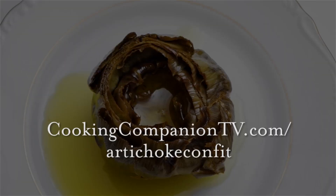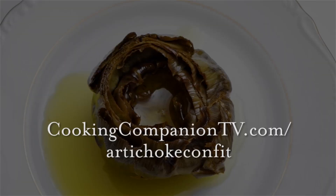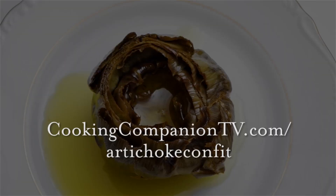That is it for this recipe of artichoke confit. Get the ingredient list in the description below or at cookingcompaniontv.com/artichoke-confit. Watch the video on artichoke leaf soup and subscribe to this channel for more demos just like this. I'm Jenna Edwards and thanks for watching.